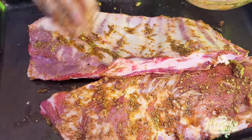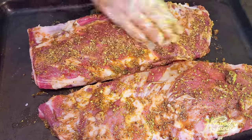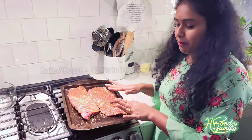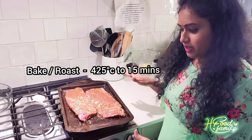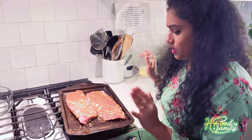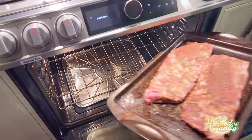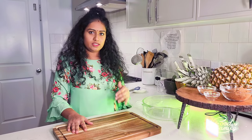We will marinate for 30 minutes. After half an hour, I will bake it. So now we will bake — let's start. There is the lamb.